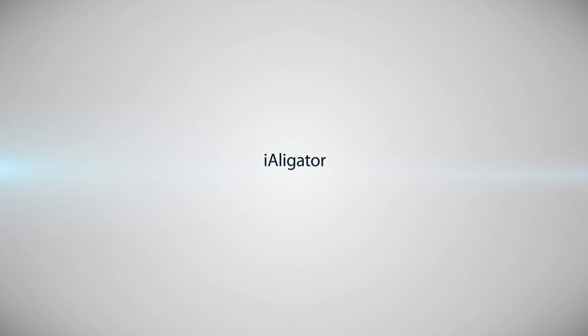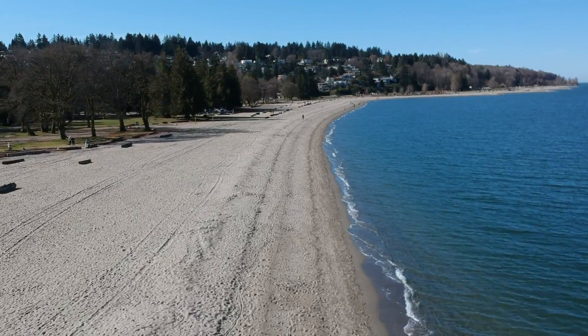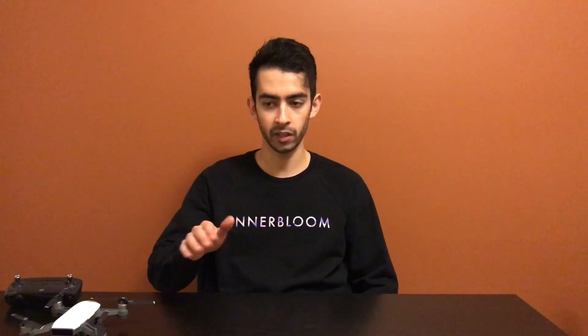Before we start, a little bit about what happened. I was at Jericho Beach here in Vancouver flying my drone. I wasn't really paying attention bringing it back, and I flew it into a tree.